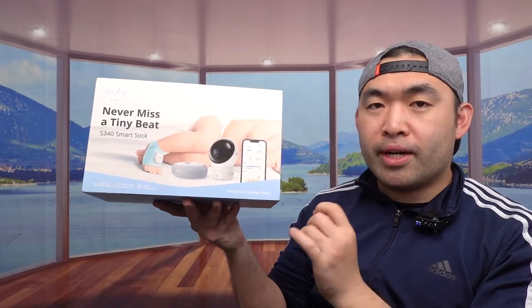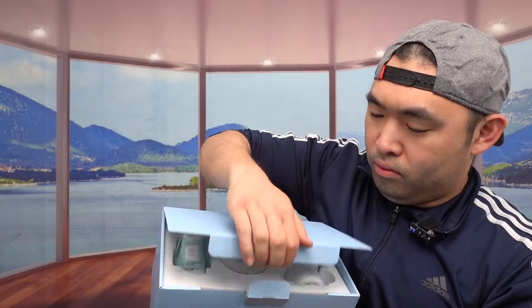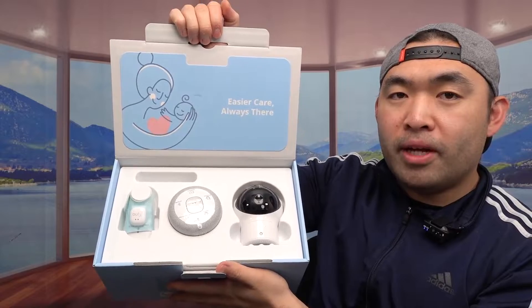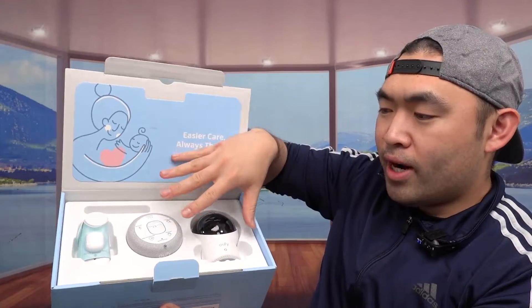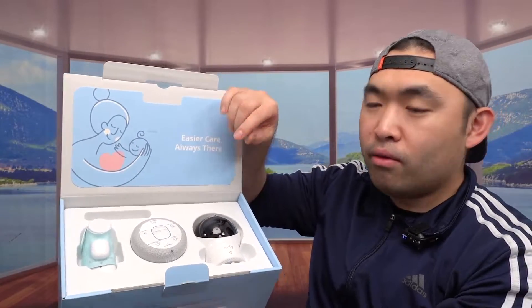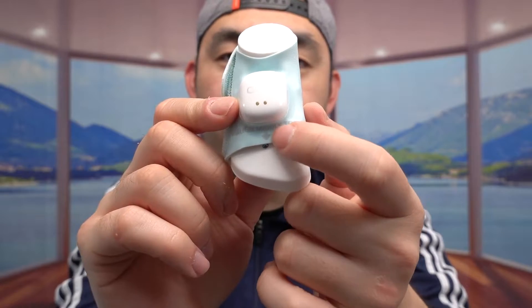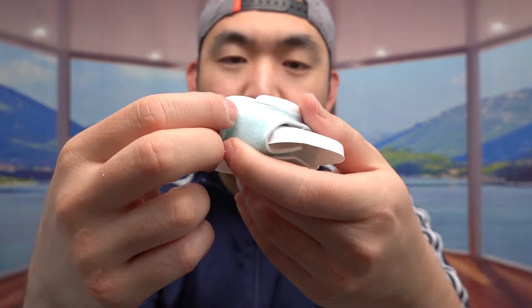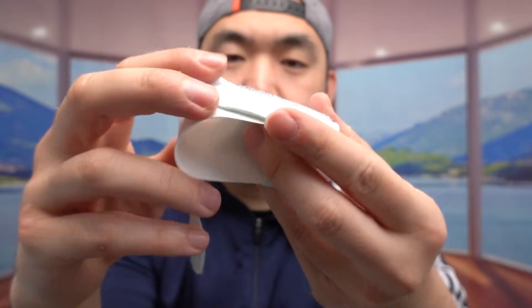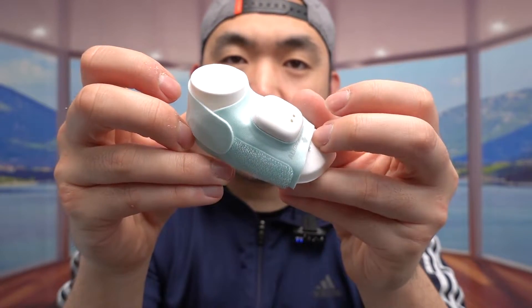Here is what the package looks like when you get it. Let me actually open it up to show you guys what the inside looks like. So once you open it up, it does say 'easier care, always there.' And right there we do have the product. So let's take everything out. Right here we do have the baby socks — this is one of them. They probably have three of them: small, medium, and large.